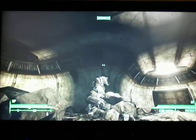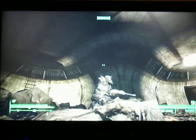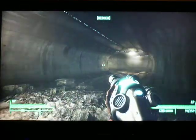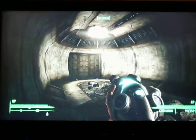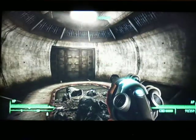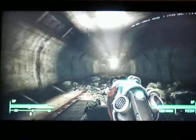Hey Wastelanders, it's Squirrelbiz here, and we're continuing Broken Steel. This is video 7, and we are in the Olney sewers right here. There are about 4 or 5 deathclaws in here if you're looking around, so make sure you're careful.